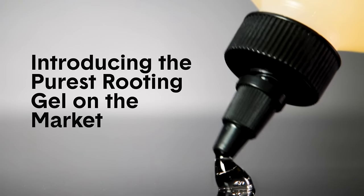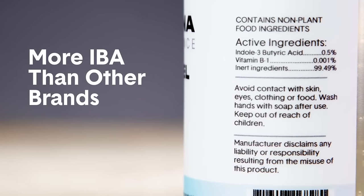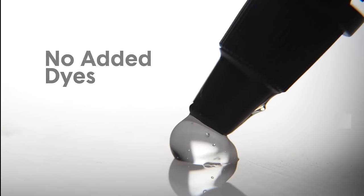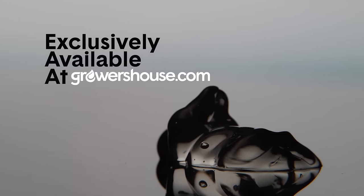If you're looking for a healthy and pure way to start cloning your plants, consider checking out Ventana Plant Science cloning gel. Formulated with the development of clones in mind and without unnecessary additives, this gel focuses purely on plant growth and health. Head over to growershouse.com for some great cloning gel and great success when it comes to creating great roots.